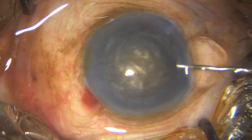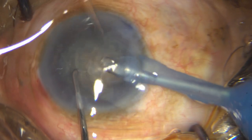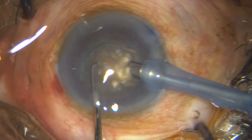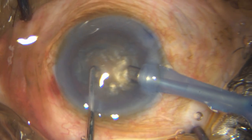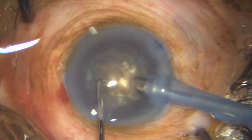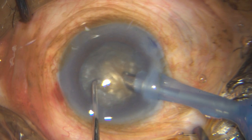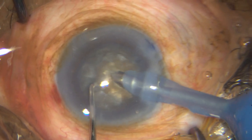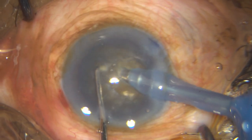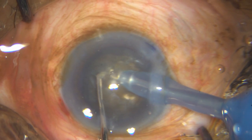Once I have got my hydrodissection, I put in some sodium hyaluronate just for extra protection to the endothelium, because I am going to use quite a bit of energy here. I'm at 80% phaco power — I may not be using 80% but that's a preset level — 400 mmHg of vacuum, and 40 ml flow rate. I am going to do the woodcutter's chopping technique, a very efficient technique for handling such cataracts.